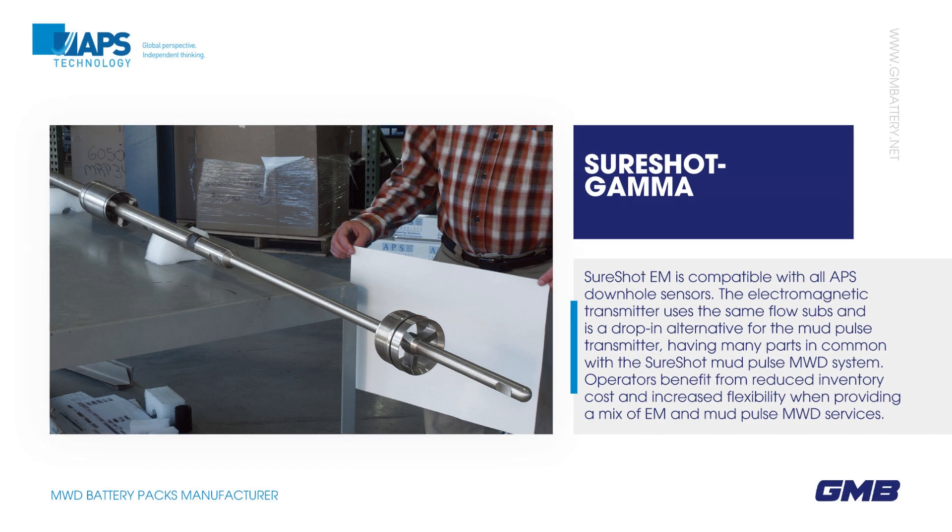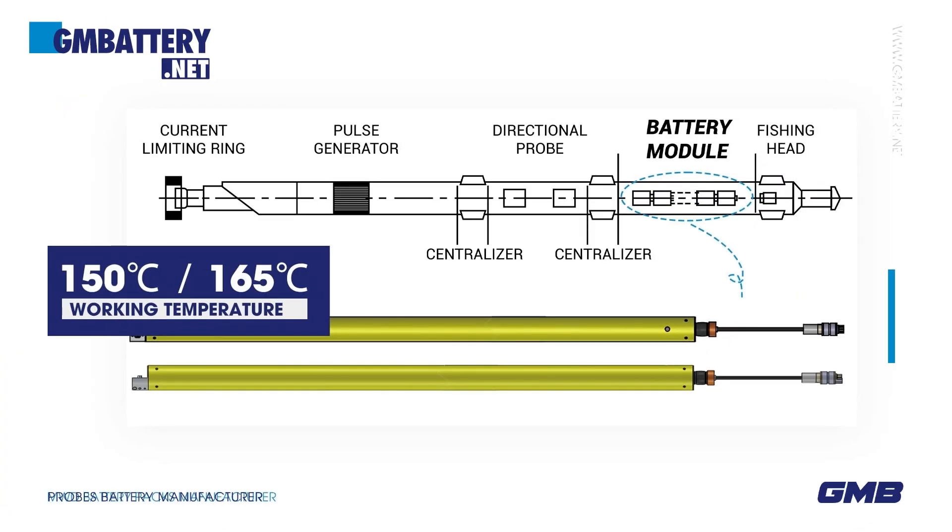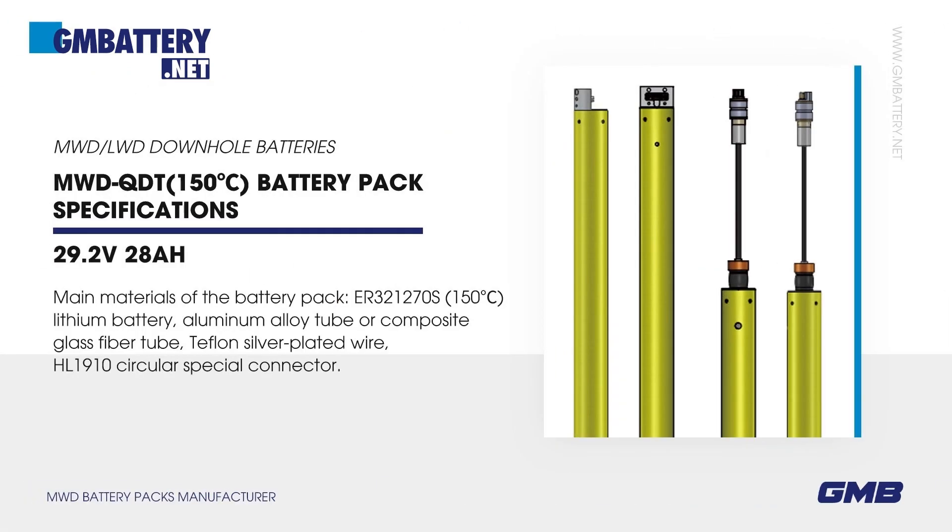Working Temperature: 150 degrees Celsius and 165 degrees Celsius. MWDQDT 150 degrees Celsius Battery Pack Specifications — Main Materials of the Battery Pack.